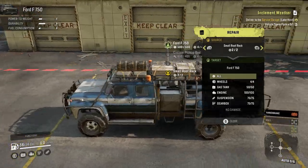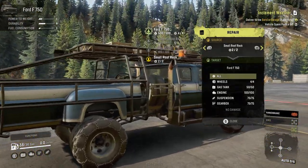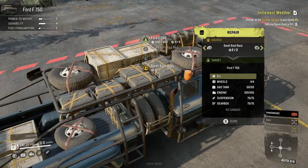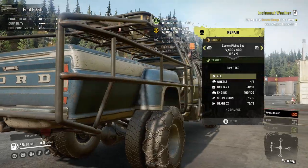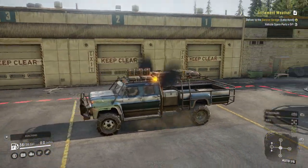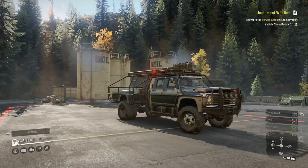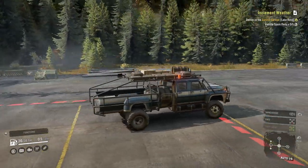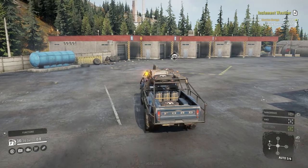We have so many spare tires — one, two, three, four, five, six, apparently about eight with the tires mounted all around the truck — tires here, tires there, and I think we have one underneath too. This is overkill. If you've got to drive to the middle of nowhere, you make sure you bring everything that you need.